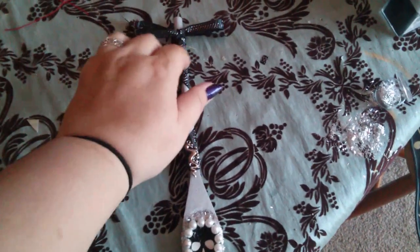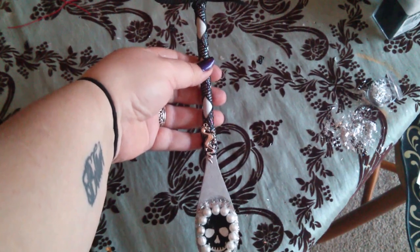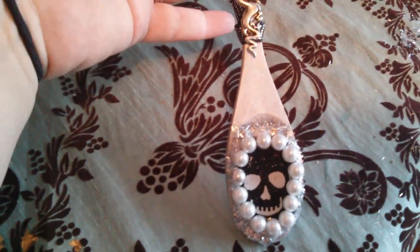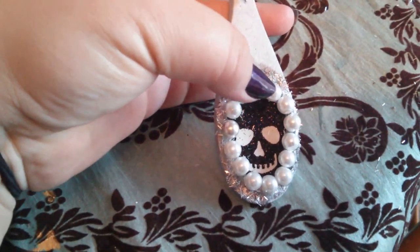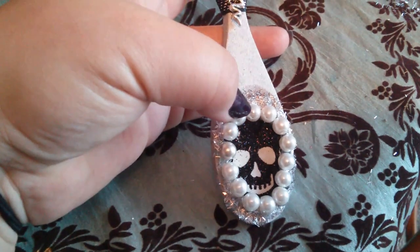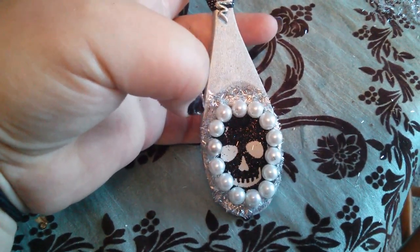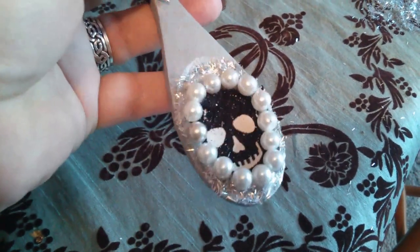All you need to do this craft is a wooden spoon. You can get them at the Dollar Tree or the Dollar Store. This one has been painted silver. You need some ribbon, some baubles, some glitter. The skull in the middle of the spoon is leftover Halloween confetti from Walmart — I bought a big pack and saved it for crafting. I simply put pearls around the outside and added some tinsel glitter.